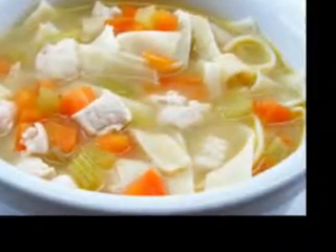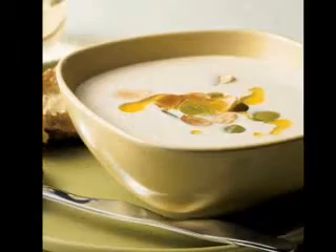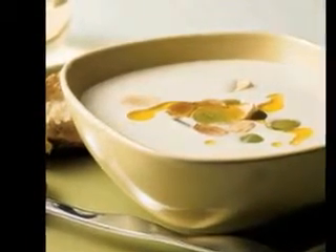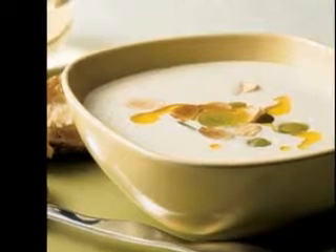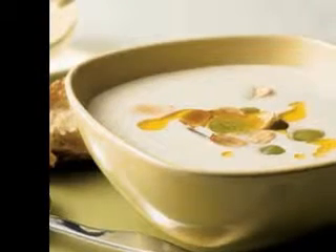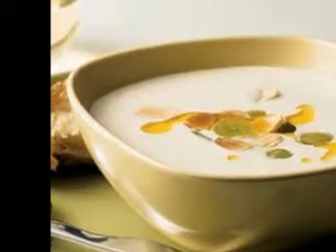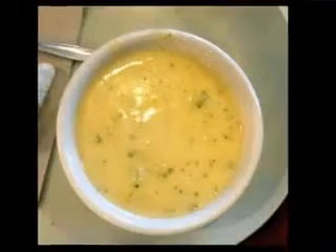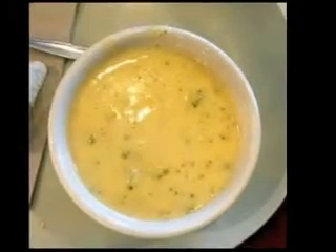In a large saucepan or pot with a lid, heat the canola oil over medium heat. Then add the chopped apples, diced potatoes, and the chopped onions and celery. Stir the mixture often while cooking for about 5 minutes or until the onions are translucent. Add in ground black pepper to taste, followed by the sage and the Hungarian paprika, and heat for about 30 seconds to allow the seasonings to become more fragrant.